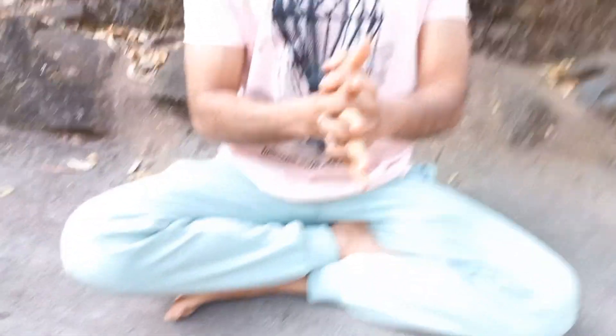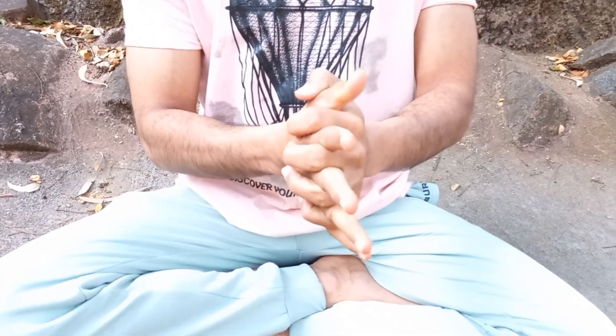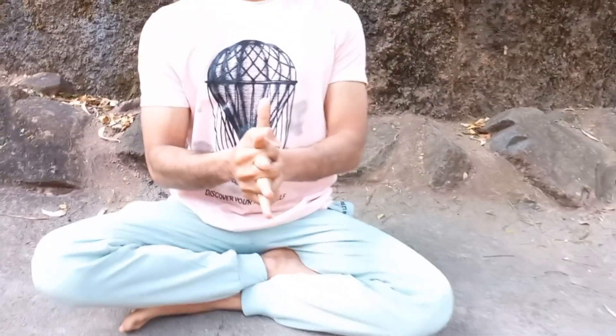Let us go with exercise number two. My dear students, join your hands and close your eyes. Stretch out your fingers like this — right, left. Repeat this for one minute.